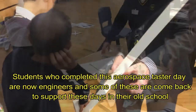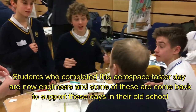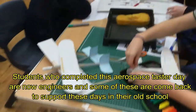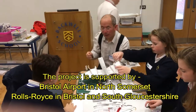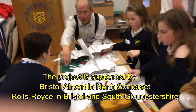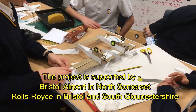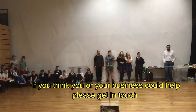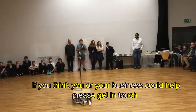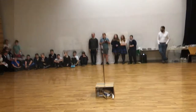How much do we need? Not that much. I think it's about... I'm too scared.